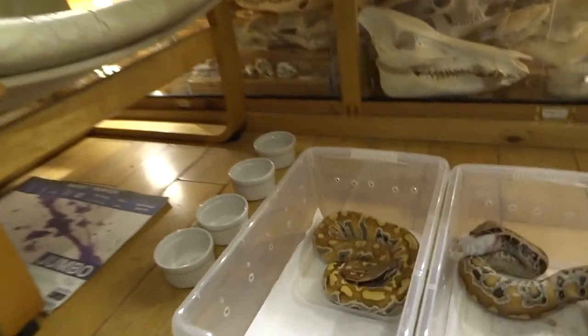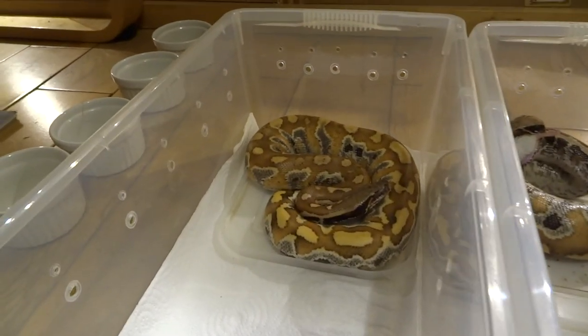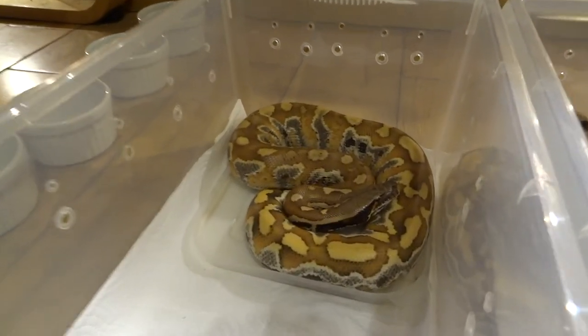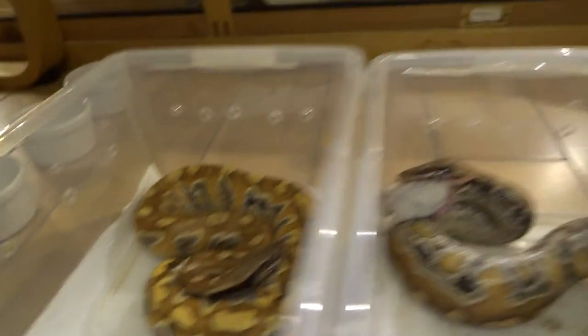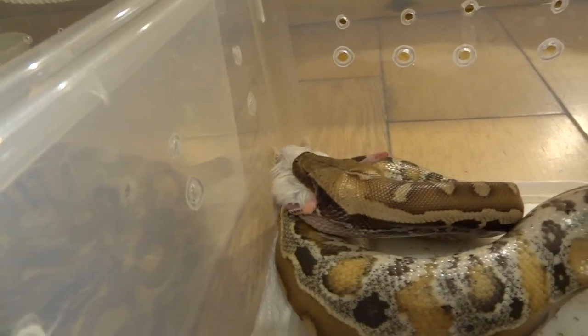Hi YouTube, I just wanted to show you a quick video of my blood pythons feeding — my juvenile ones. I put the mouse in and was expecting to see them all feeding, but I've just come back and they've finished, apart from this one which is almost finished.